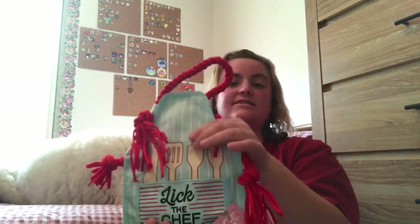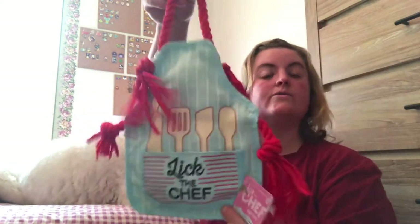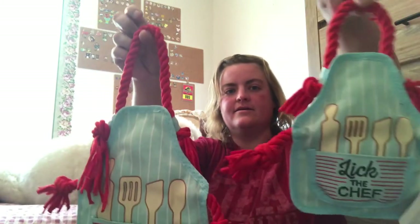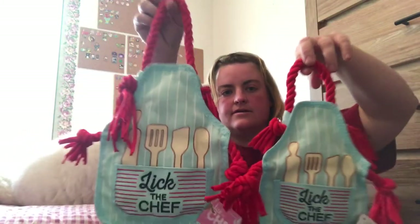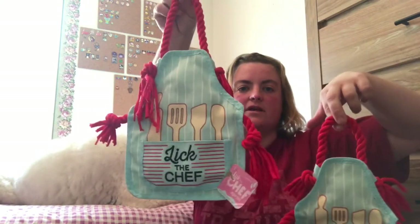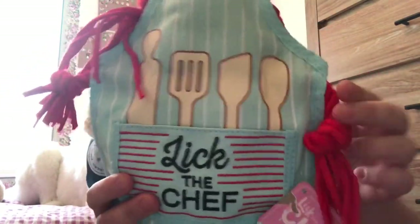Now you'll receive two toys, two bags of treats, and a chew in each BarkBox. So the next thing is this chef's apron. Now we received this in the small box as well, but I noticed one thing — let me grab that because I left it nearby. It is smaller. So a small dog box versus the large dog box. It says 'Lick the Chef' — it's made by BarkBox as well.